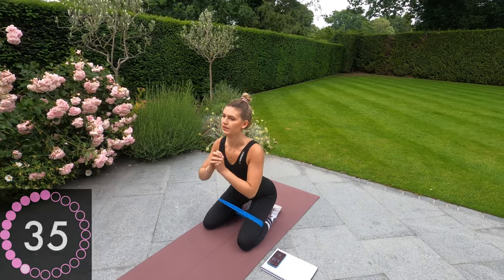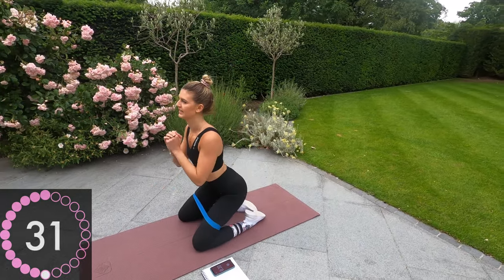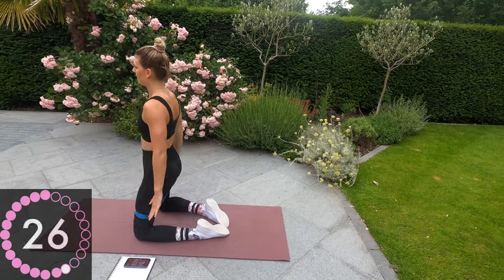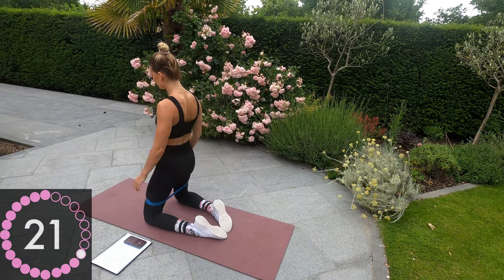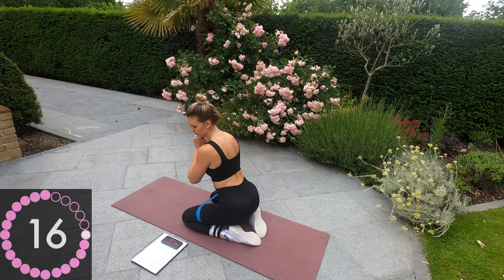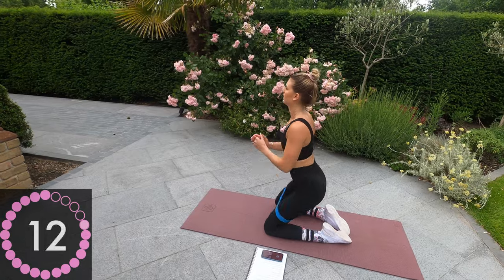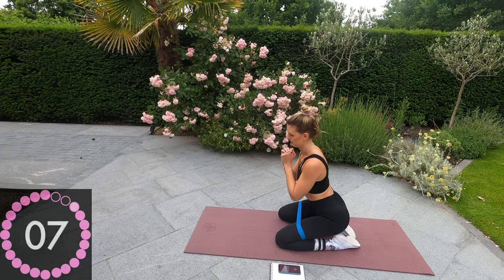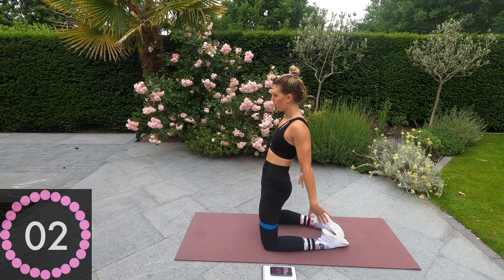Push those hips at the top. Keep the tension in the band. Squeeze those glutes. 20 seconds remaining, and then we're going into a butterfly bridge. Five, four, three, two, one.